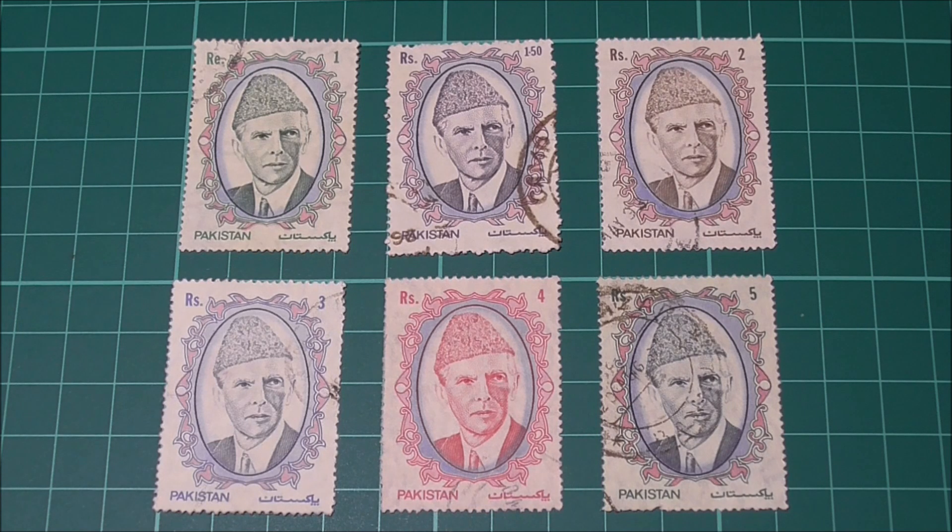This definitive series of Mohammed Ali Jinnah stamps was released in 1989 and celebrated 42 years of state independency at the time. As you can see, they have the portrait of Jinnah on the front with a different value for each stamp.